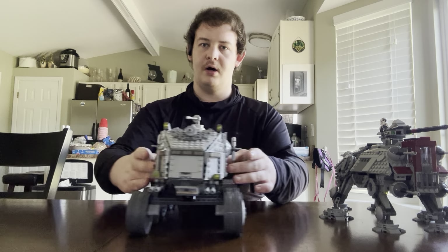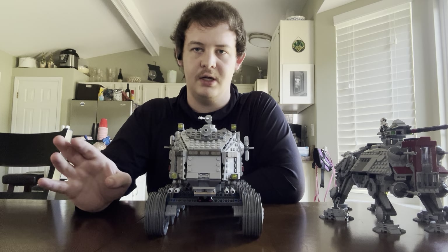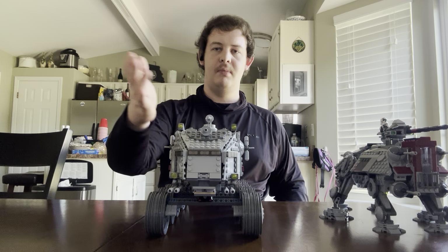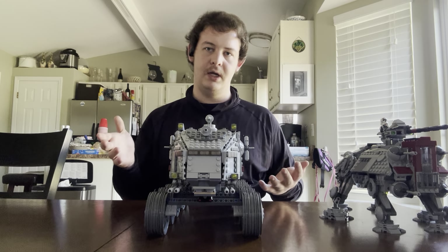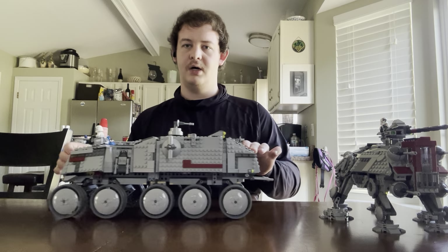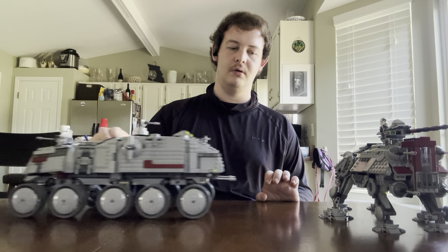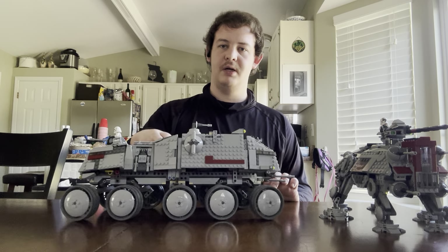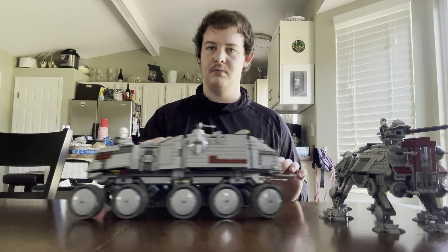Next up is the Republic Juggernaut — my favorite among these three sets. I'm just going to get that out of the way now. Mainly because it looks cool. It's got wheels, it's very, very unique. And due to the wheels, it's a lot of fun to play with. It's a lot of fun to roll around. And it's got suspension, so that's pretty nice. It turns too, so that's pretty cool.